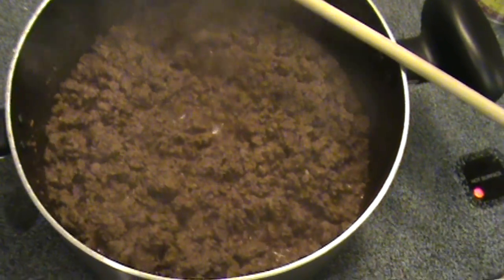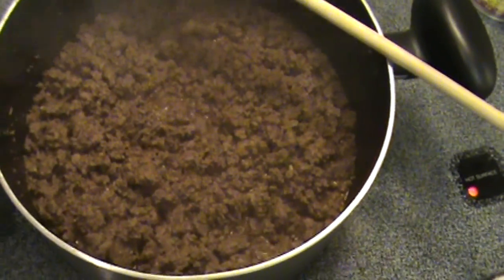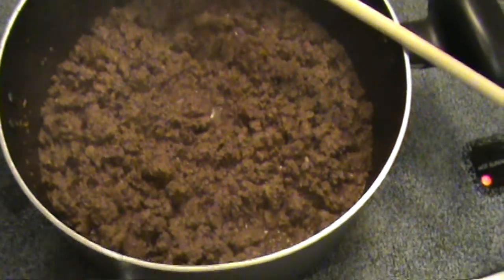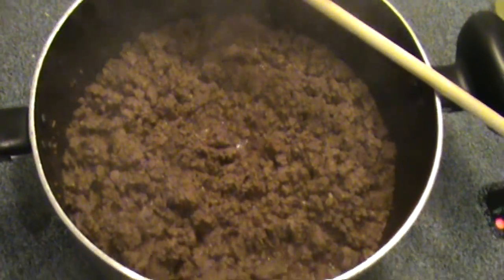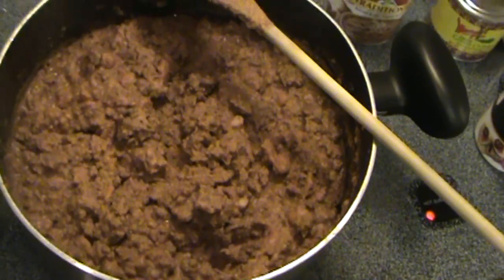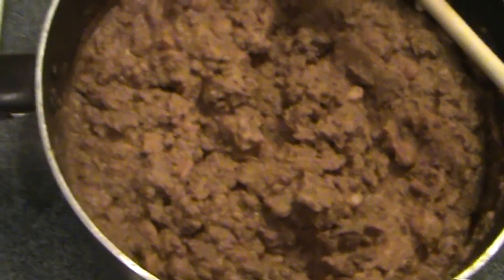Now we have the meat all cooked and all the flavors soaked in. There's just a little bit of water left at the bottom, which is kind of what you want — it helps the whole mix stay moist without being a mess. The next step is to put in the refried beans and give it a really good stir. After you put in the refried beans, it should look about like this, and then slowly as it heats up it's going to become a little bit more liquid.